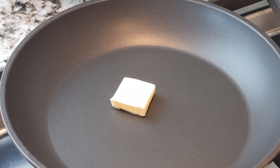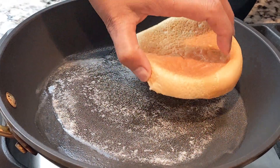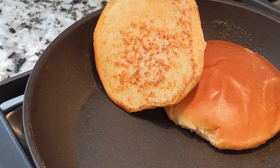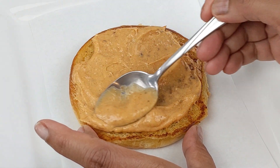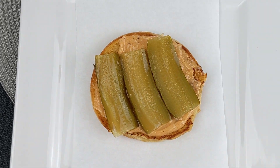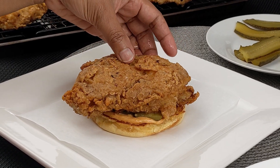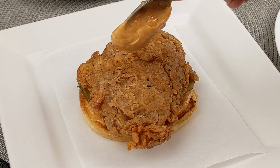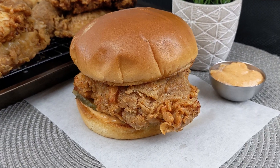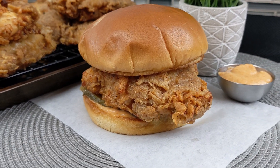Melt some butter in a skillet and once melted, toast the buns face-side down until golden and crisp. Spread a generous layer of cajun mayo on the bottom of the bun, top with pickle slices, then place a piece of fried chicken. Place about one tablespoon of cajun mayo on top of the chicken, then place the top bun. Finish making the rest of the sandwiches and enjoy.